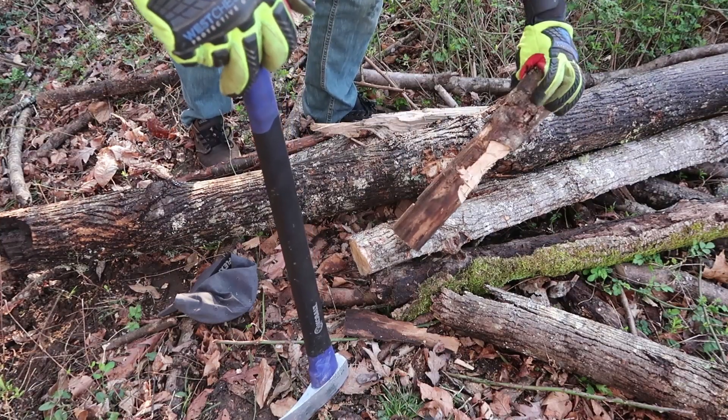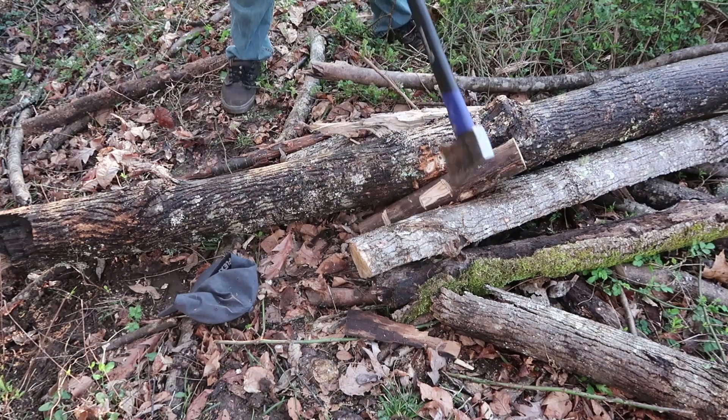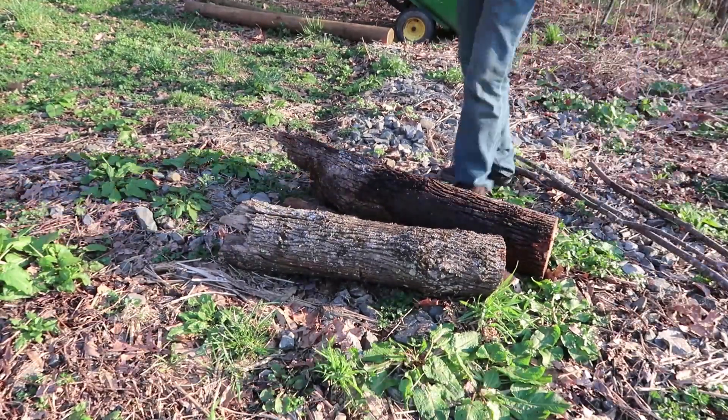Next, you want to get a couple of small sticks like this and cut out a little dent inside of them from both sides. I'll show you why we do that in a minute. Next step, I'm going to show you how to set it all up.